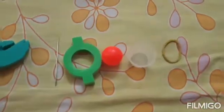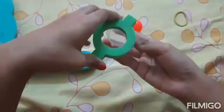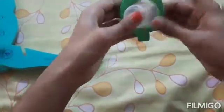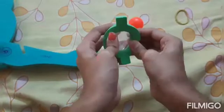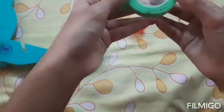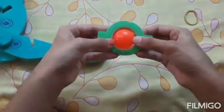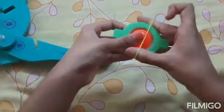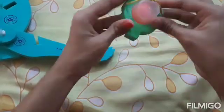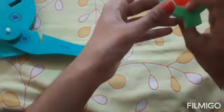Now take the other materials. First, take the sponge material and the cup and join them together. Now I have joined the cup and the sponge material. Take the ball and put it in the cup. Then take the rubber band and tie them together.